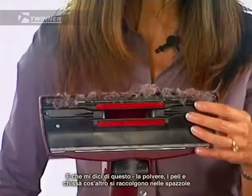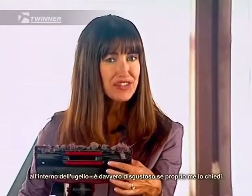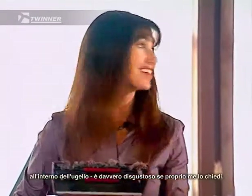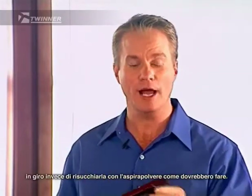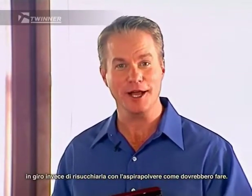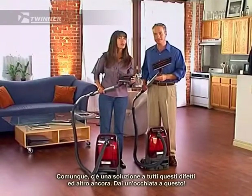And how about this? Dirt, hair, and who knows what else collects in the brushes on the underside of the nozzle. It's pretty disgusting if you ask me. And one other thing, those brushes just tend to push the dirt around instead of the vacuum cleaner sucking it up like it's supposed to. But there is a solution to all those shortcomings and more.